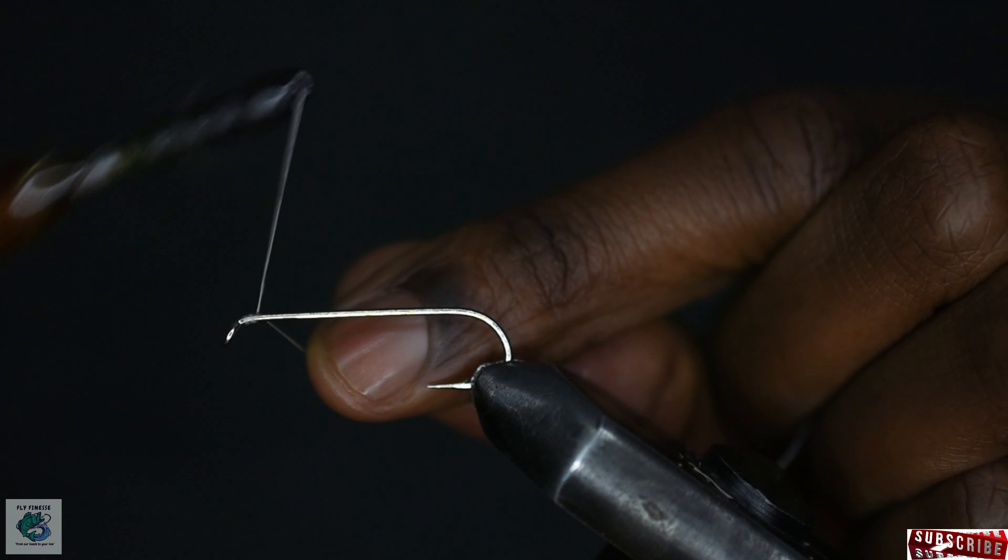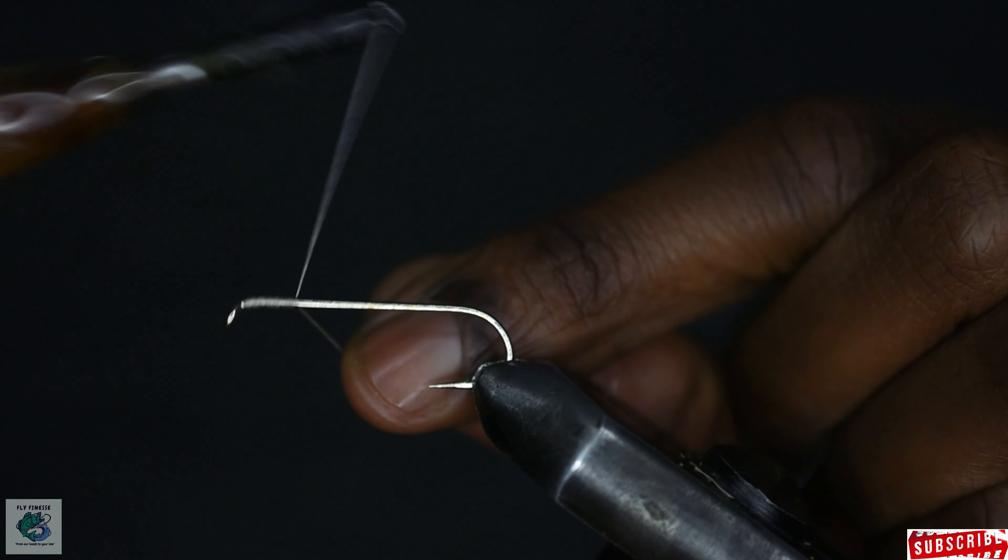Hello everyone! Welcome to yet another video where we'll be tying a very common streamer pattern, the muddler minnow.